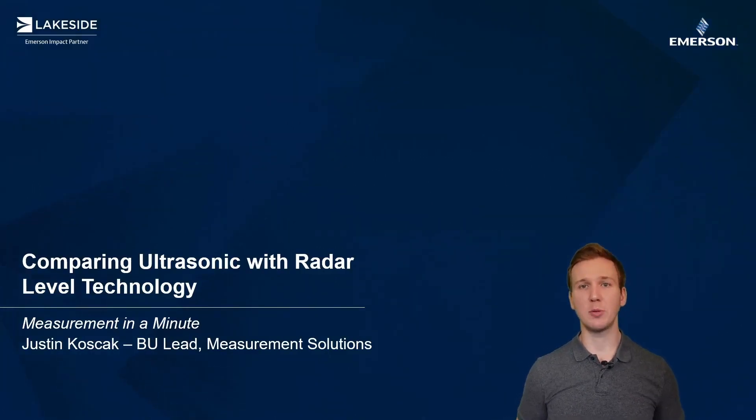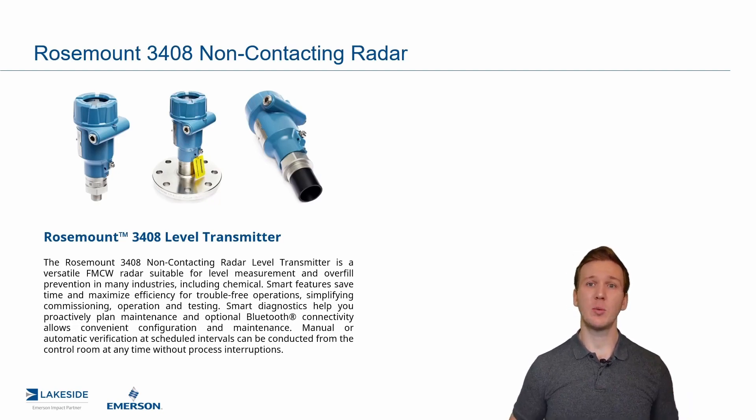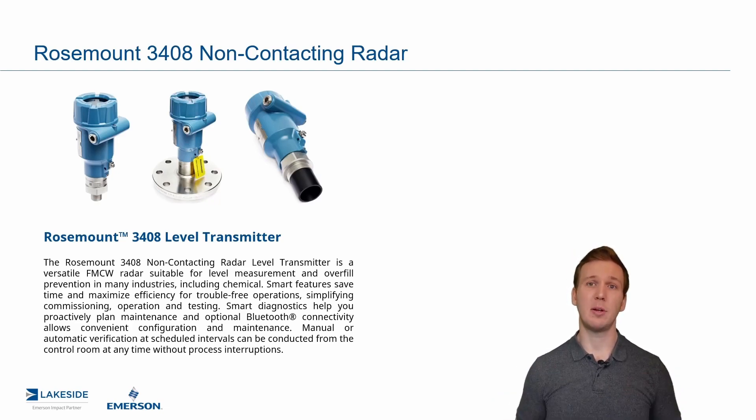Hello and welcome back to another episode of Measurement in a Minute. I'm your host Justin Kozak with Lakeside Process Controls. In today's episode, we're continuing our discussion around Rosemount's 3408 non-contacting radar level transmitter. In the last episode, we started comparing FMCW radar with ultrasonic technology and talked about why we don't see a need for ultrasonic level transmitters going forward. Today, we're going to continue that with three more reasons why FMCW radars provide superior measurements in all applications.